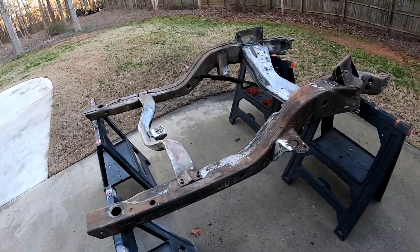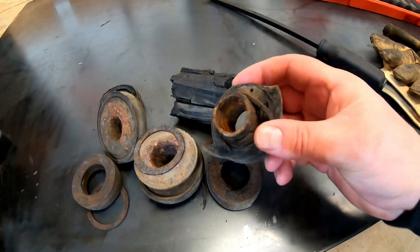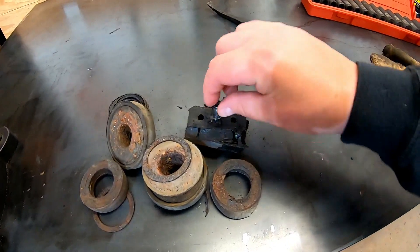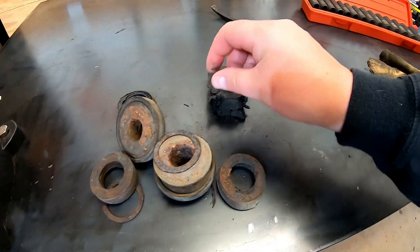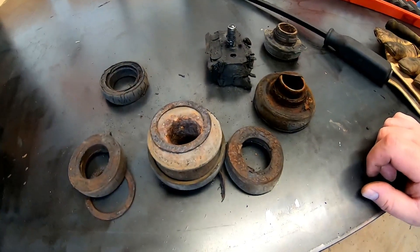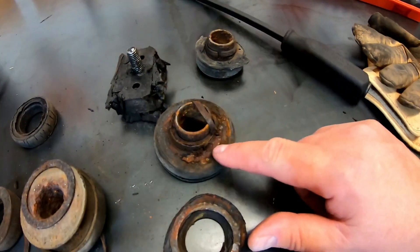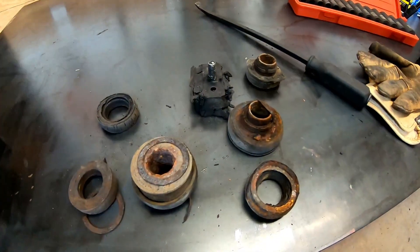I'm really impressed and happy with the oven cleaner and the pressure washing — it really did the job. I want to show you what's left of the body mounts after 43 years. That's the transmission mount — totally shot. All these body mounts are in surprisingly poor condition for a California car that's otherwise in good shape. The rust was a real surprise. I doubt these have ever been changed, and they're rough — definitely need to be swapped out.